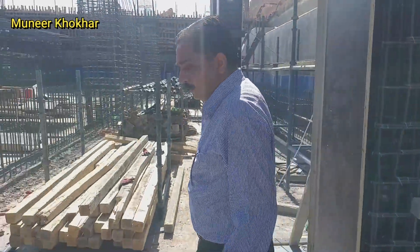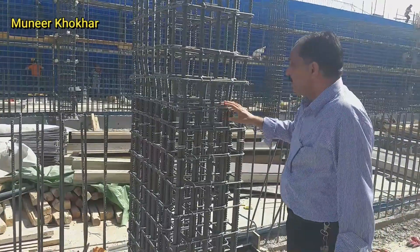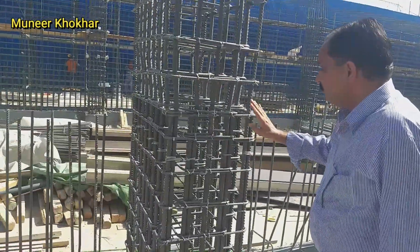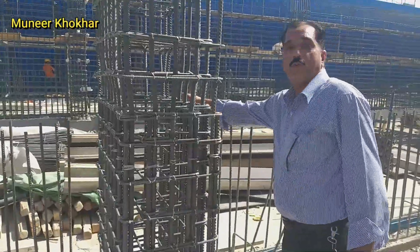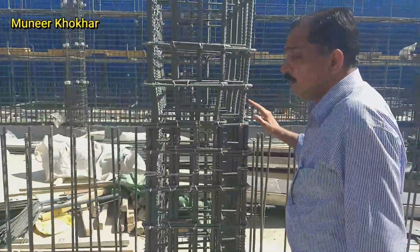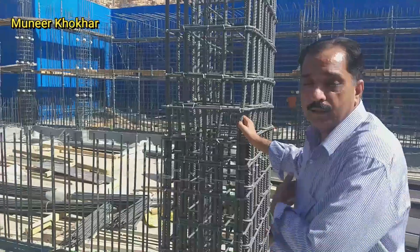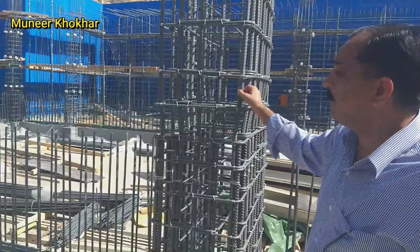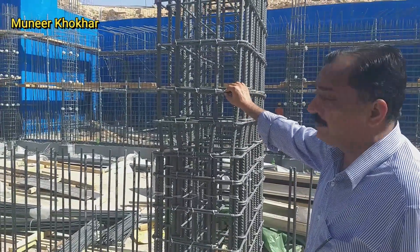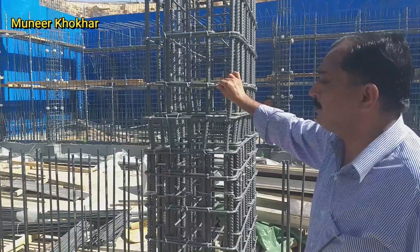Here is also the main portion of the column. There are four rings used here. The diameter for this column reinforcement is 20 millimeter. The reinforcement for the ring is 10 millimeter.